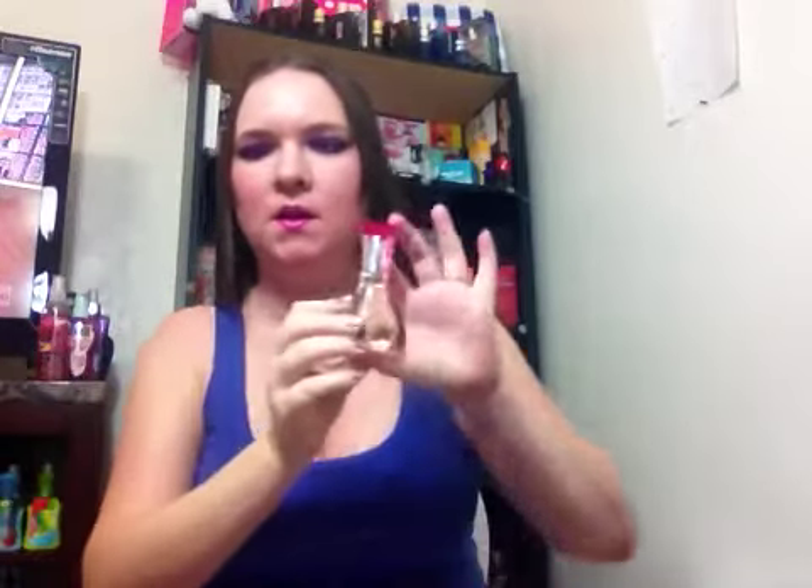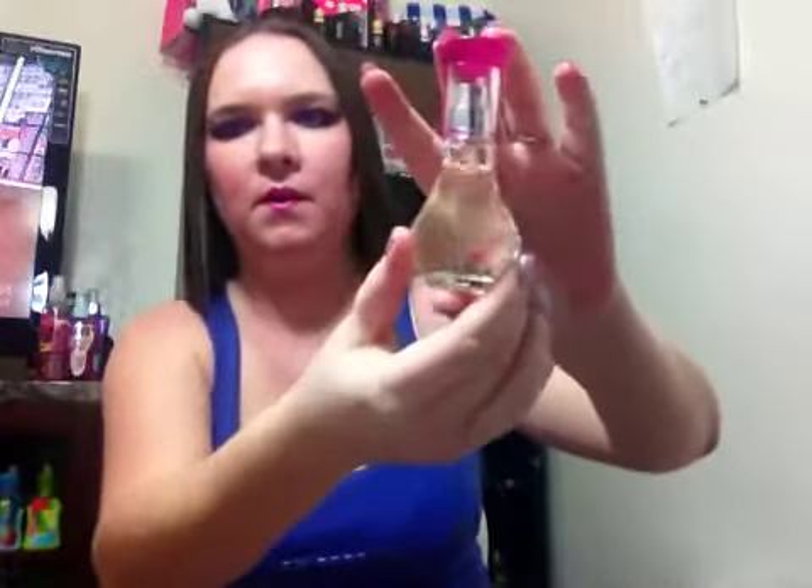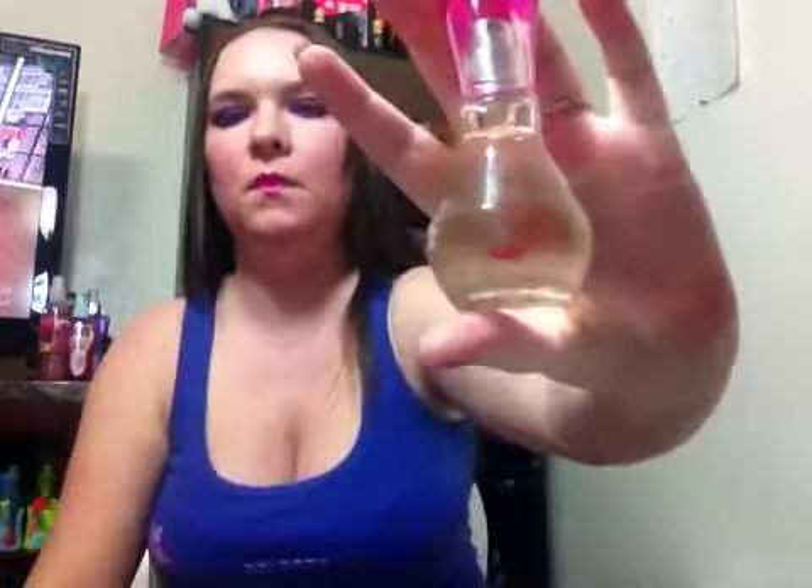So we're going to go ahead and get into the notes with this fragrance. Let me position it so you can see the feather there. This fragrance has notes of Clementine, Flower, Cassis, Nectarine, Wild Orchid, Orange Blossom, Musk, Amber, and Woods. So it's got quite a few things going through it.